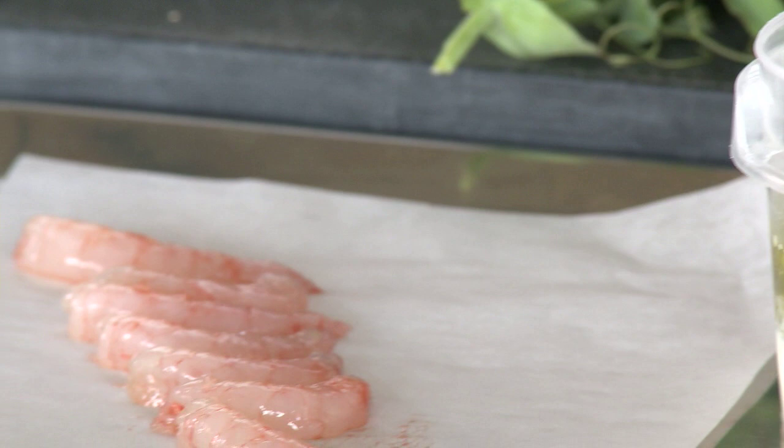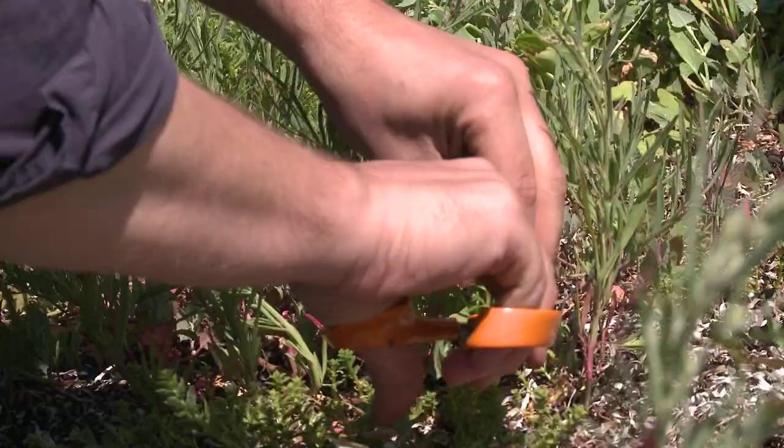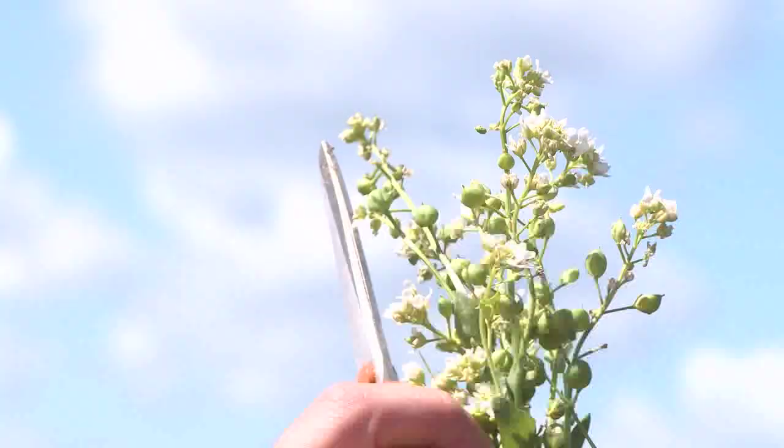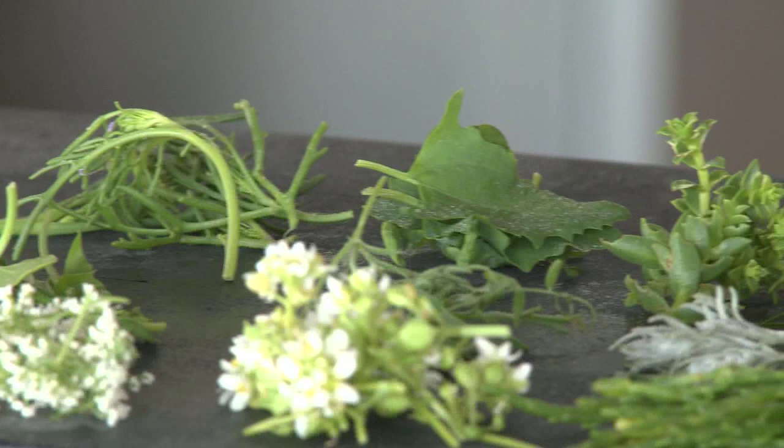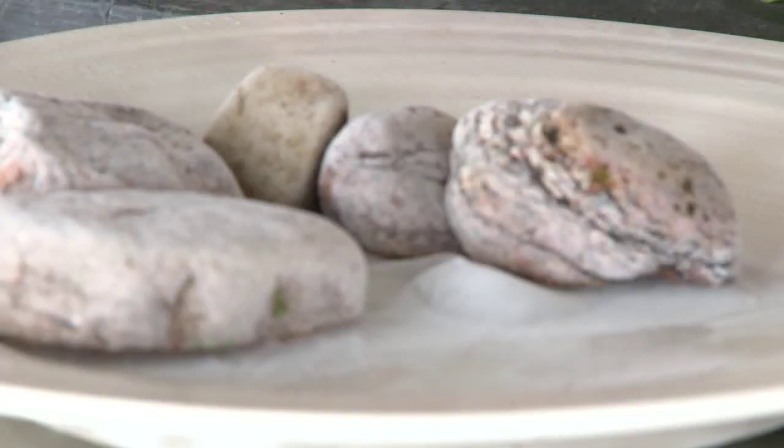The dish consists of all these different plants that are picked from the sea: sand fire, scurvy grass, pea shoots, beach mustard, purslane, and beach beet, as well as sea arrow grass for its cilantro flavor. The plate is frozen because we pour sea water on it, and then we add rocks to the plate.